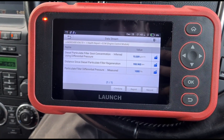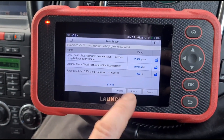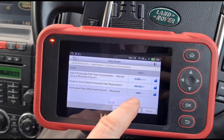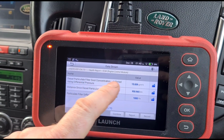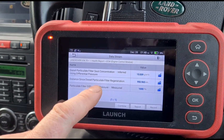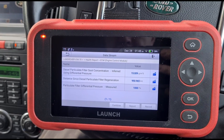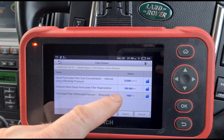Looking at the live data for the DPF, we can see a little discrepancy with the differential pressure — the engine is off and we have 1000 there. We also have 15 grams of soot within the DPF, and the distance since the particle filter last had a regeneration was 950 kilometres ago.